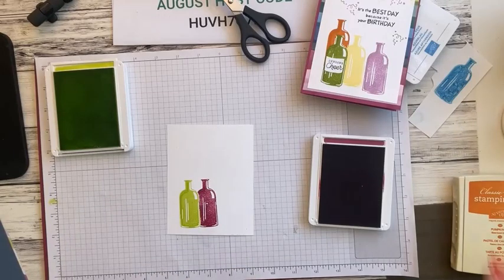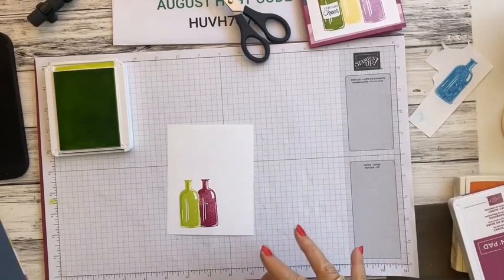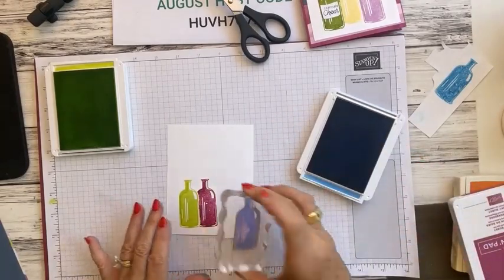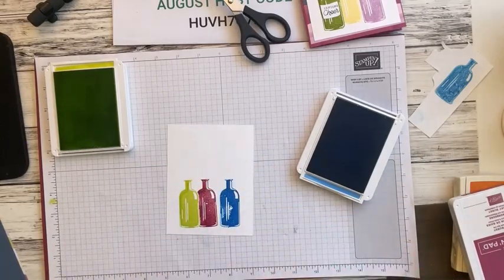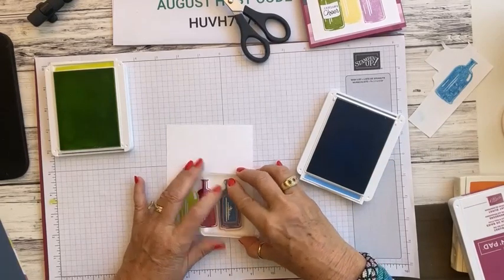Next we're going to do a blue bottle — we'll use Azura Afternoon. I'll set the green bottle aside since it's not going to be behind anybody, use just a little bit of ink since it's very juicy, and stamp it slightly off to the side. Then we'll come back in with the same color and do the outline, making sure I'm right on the edge. Push that down and we've got our outline.